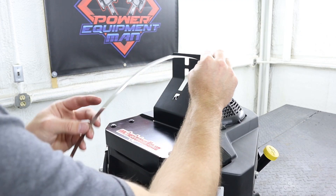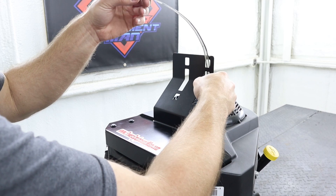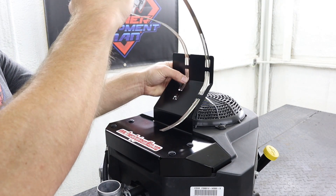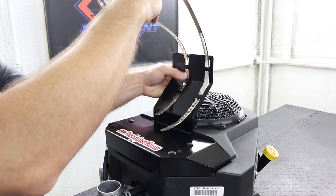Now we can install the two long hose clamps included in your kit. You're going to insert the hose clamp through the small hole at the top of the mounting bracket and back out the small hole at the bottom of the bracket.